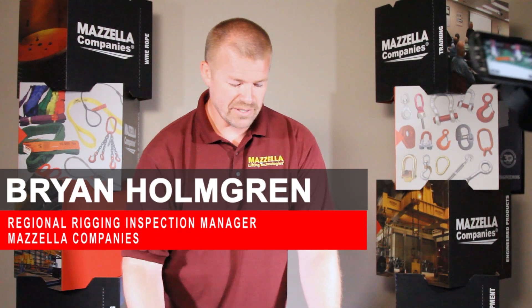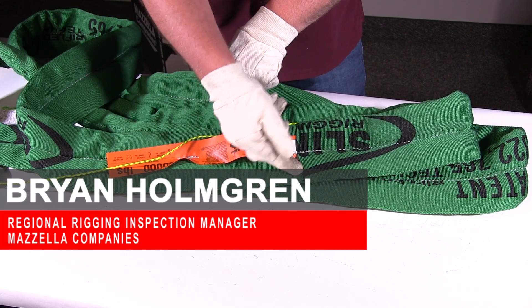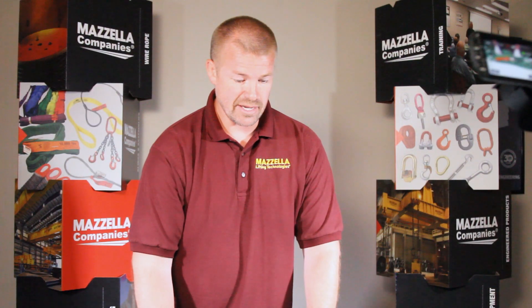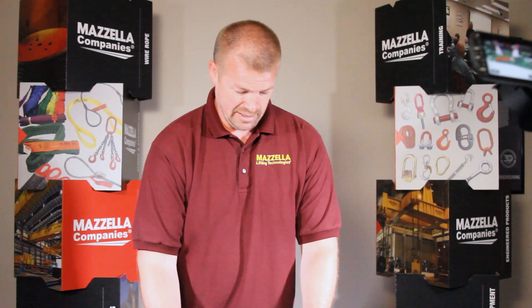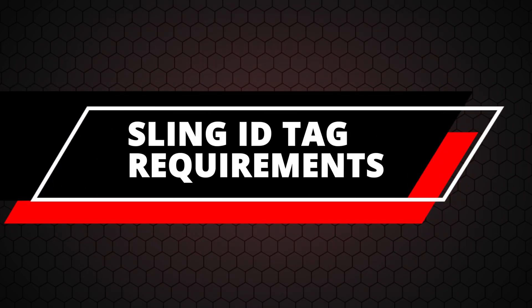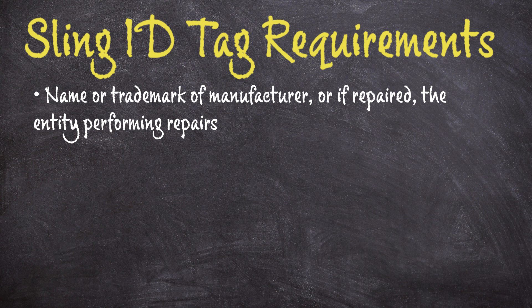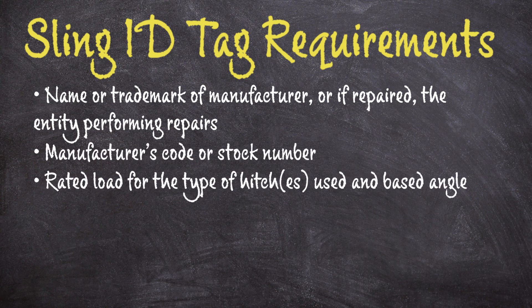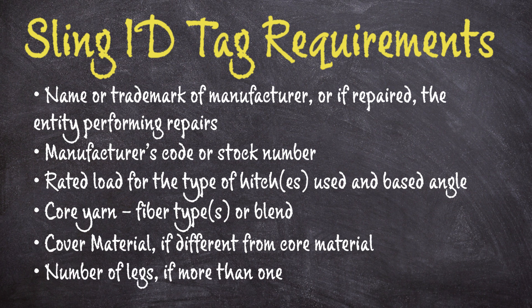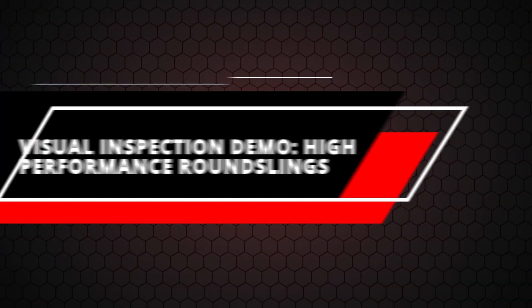When inspecting high-performance slings in the field, you might find two telltales sticking out. You may also find fiber optics — the newest check-fast system. Depending on which system you have, if the telltales are sucked in or you can't see through the fiber optic, those are signs to pull it from service — not necessarily bad, but you should send them in for repair.